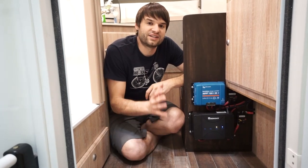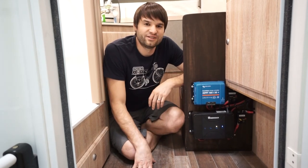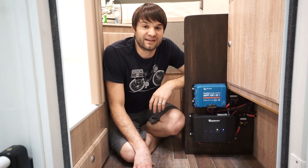With lithium batteries, the truck alternator will do everything it can to produce enough power for those lithium batteries. Realistically, the lithium batteries will take as much power as the alternator can give, so it could well max out the alternator and overheat it.